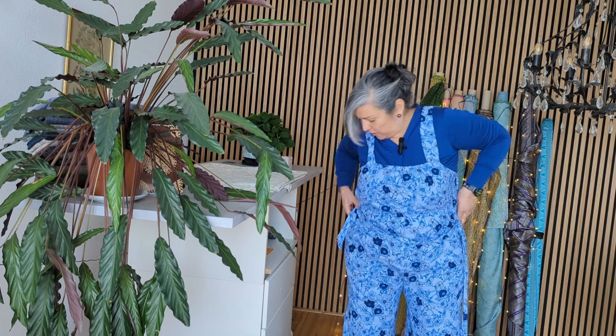Instead of wearing it as a jumpsuit, I could make myself a pinafore type of dress, and that's what I'm going to be doing. I've got it on top of all of my clothes so it's a bit much, but just to show you how big it is, how much fabric there is — if I close the legs I could make myself a nice dress.